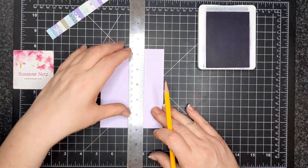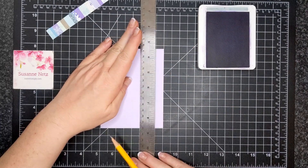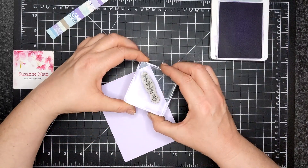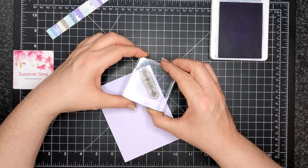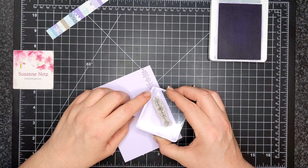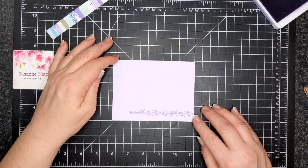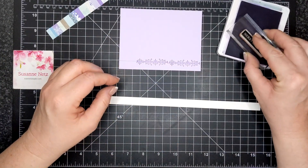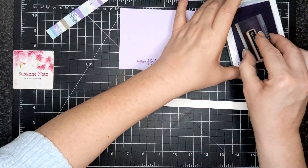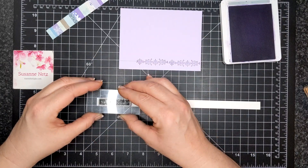There are many steps in this card — this is step number one. I have a piece of Purple Posey cardstock sized four by five and a quarter. I've marked off a half inch from the bottom and now I'm using a flourish from the Christmas Gleaming stamp set. I used Highland Heather to stamp that twice, and the pencil line is just there to keep it somewhat straight — I'll erase it in a minute.